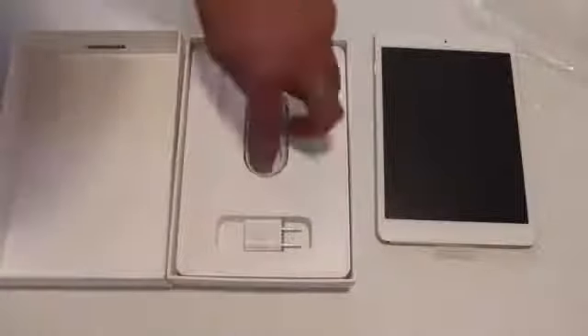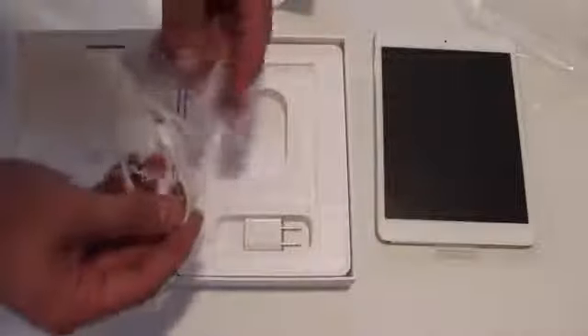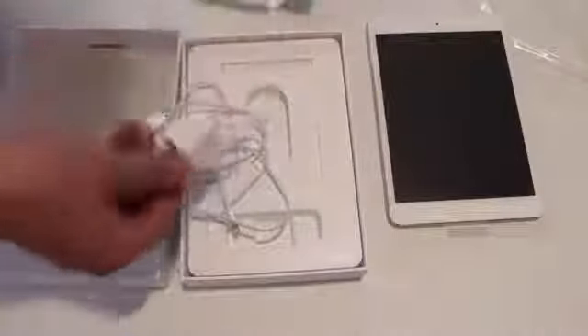So there we go — there's the iPad mini. Of course, the Apple stickers that we get with every Apple product, and then the iPad info. Then we got the cable in here — the lightning connector that comes with the new iPad mini — and then of course you got the wall brick.